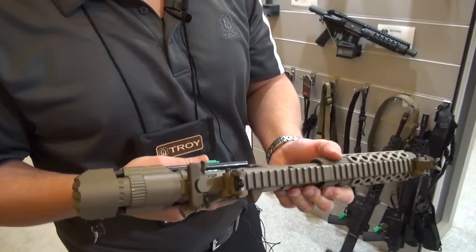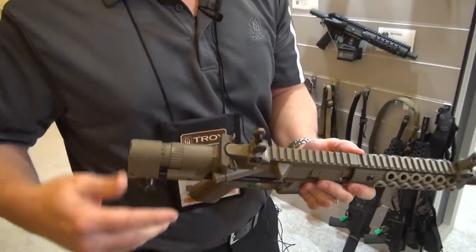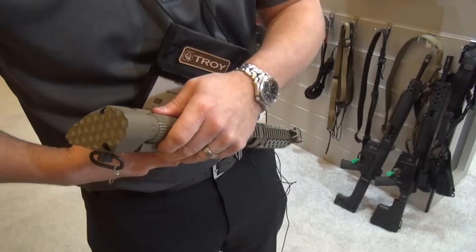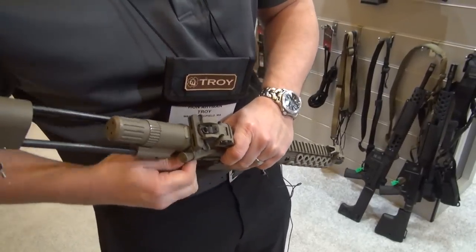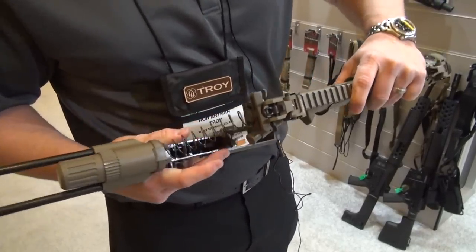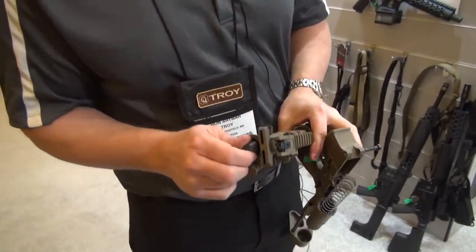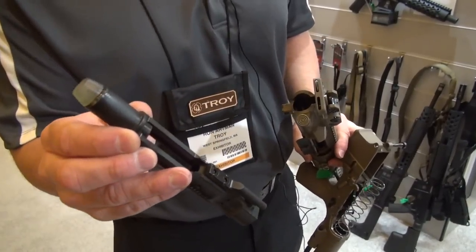A lot of guys question how this works since the buffer tube is actually so short. It's actually a specialized buffer and spring — I can show you that. You walk it right out of your gun. There's a custom recoil spring and a custom bolt carrier group with the buffer built into your carrier, which has been shortened.